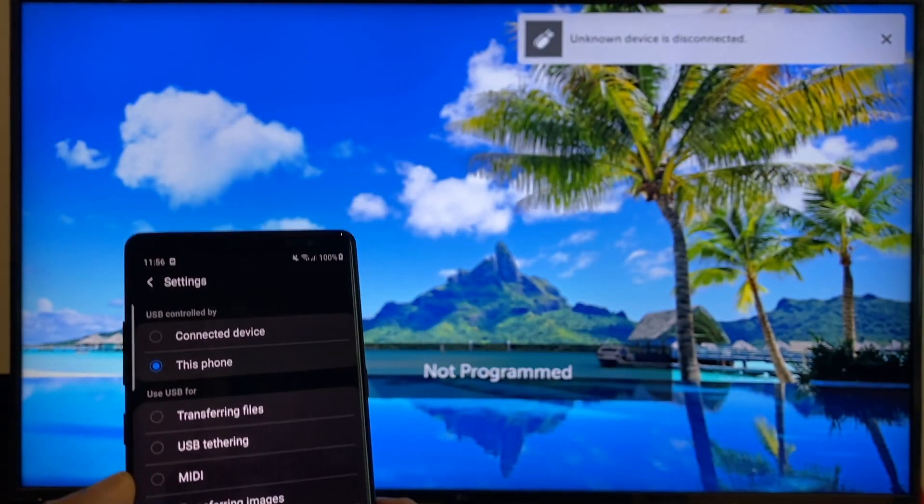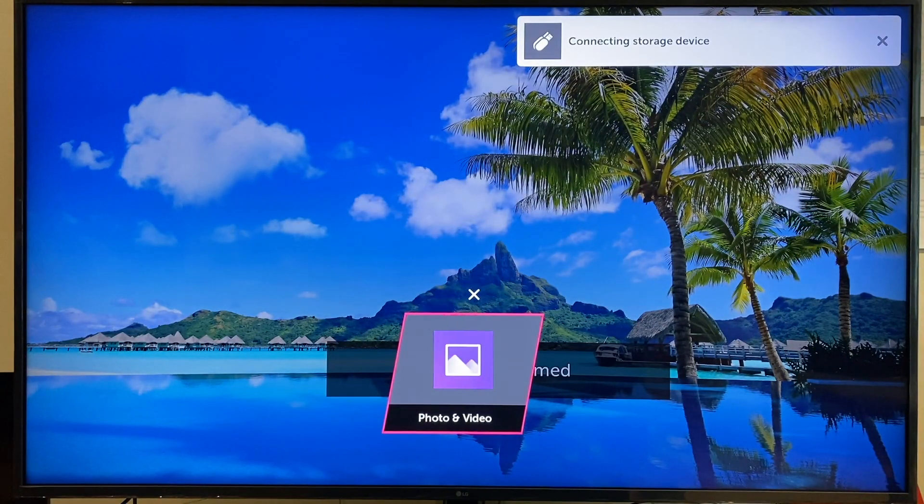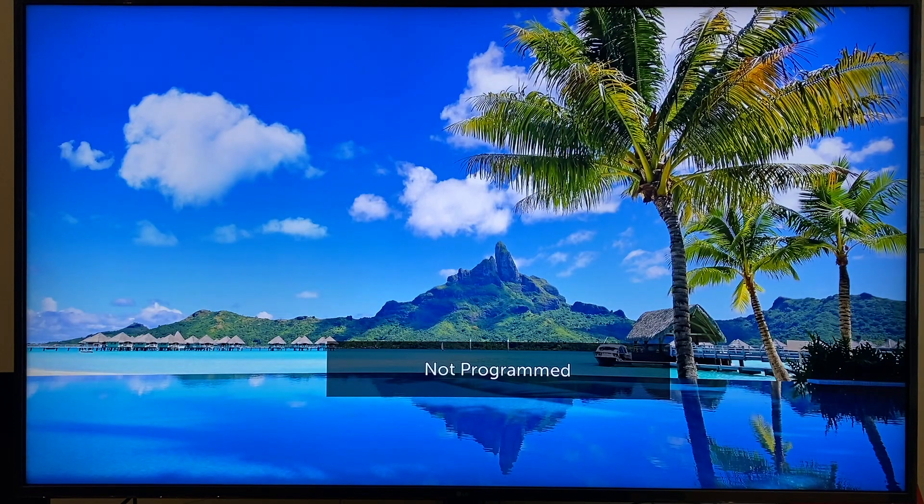And you'll notice on the TV, a message says connecting storage device, and it invites us to open the photos and video app, which I've just clicked on.